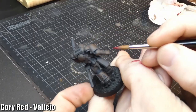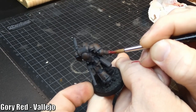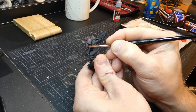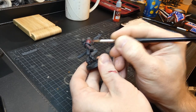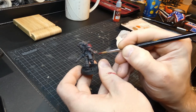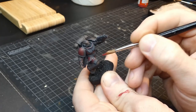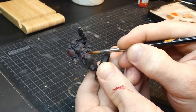Then do the same thing again with red. With both layers you don't need to, or want to, completely cover the whole armor part — we want the look of really worn painted metal. It looks weird at first, but when you have covered enough of the armor it will start to slowly read as the new color. When you quickly glance at it and it reads as red, that's when you know it's enough.